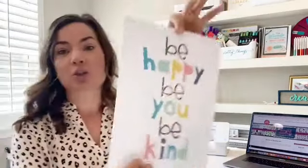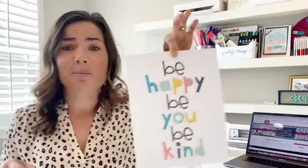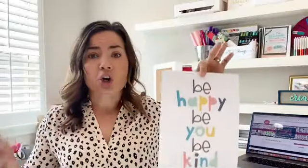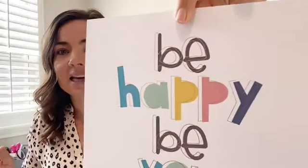Hey guys, it's Melissa — happy Friday! This is the third time I've been on Facebook Live this week. Today I'm going to show you a fun project using Silhouette Studio: you print and then add some bling in the way of foil from the Foil Quill. This is one of those projects that's perfectly imperfect. We're going to make this fun little printable — 'Be Happy, Be You, Be Kind' — I love this message. Olivia can hang it in her room, or you could put it on a shirt or a bag.